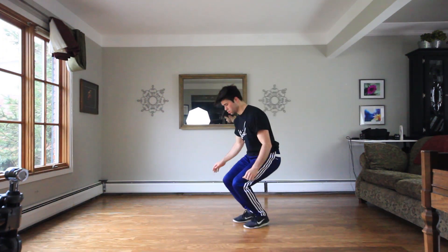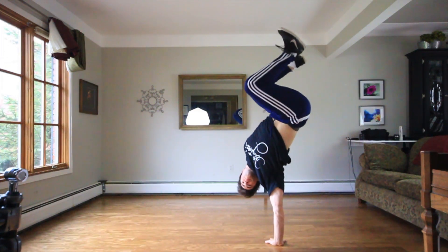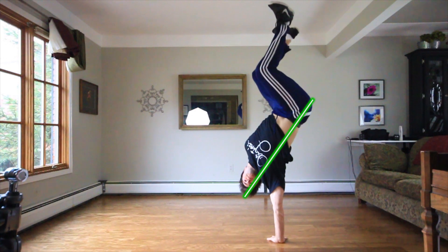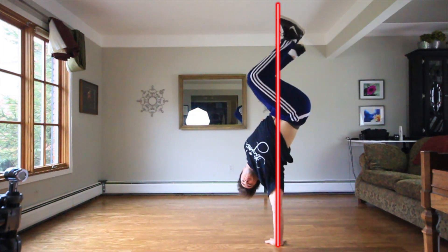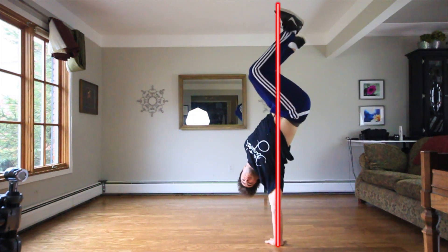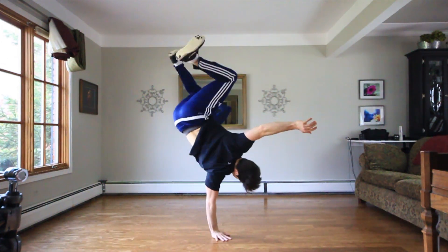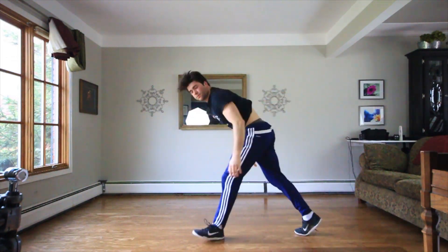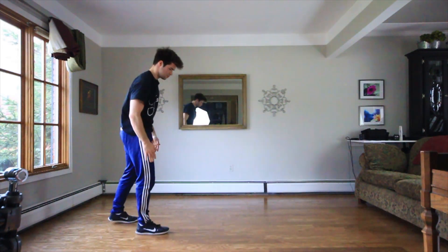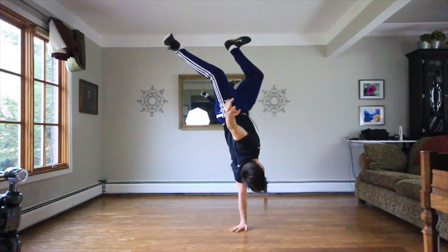When most people do hand hops, their legs are crunched and they pop from the hips. To counteract this, you have your body slightly backwards so that when your legs are slightly forward it counteracts it and the center of balance is right down the middle. At the end of the day, the key is keeping that center of balance down through the arm to the ground — it doesn't matter how your form looks, you can create your own style.